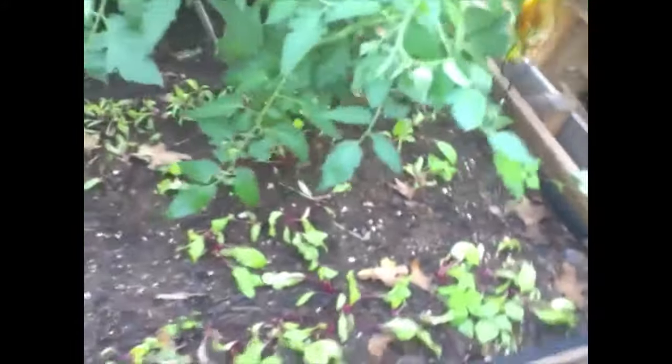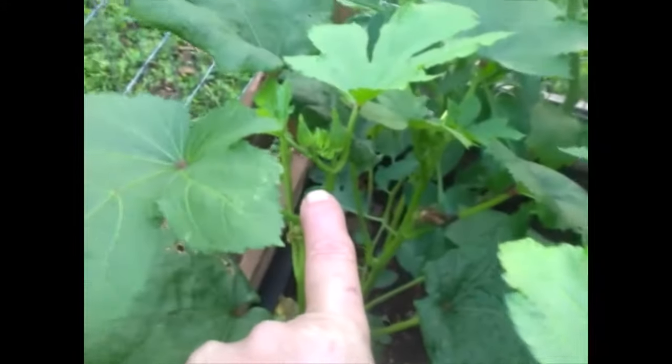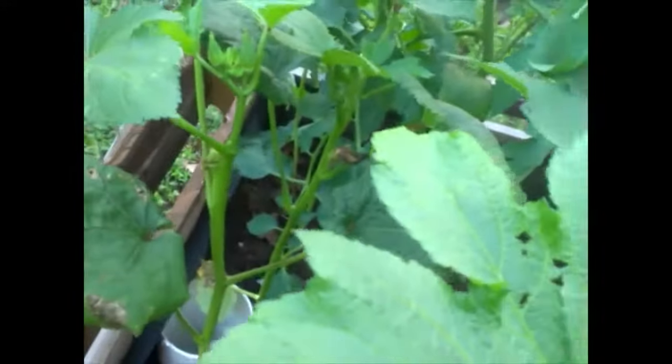Wow, what a rain — looks like they survived. Our okra survived as well. We got some wilting on those.